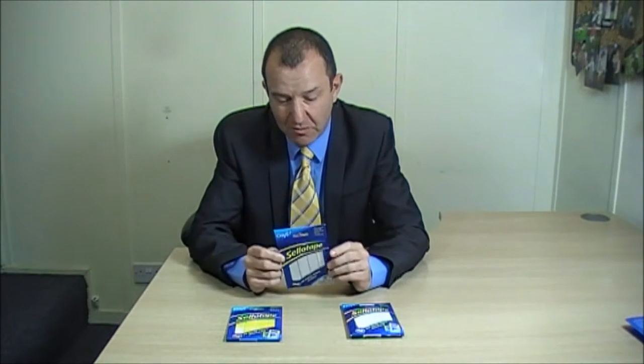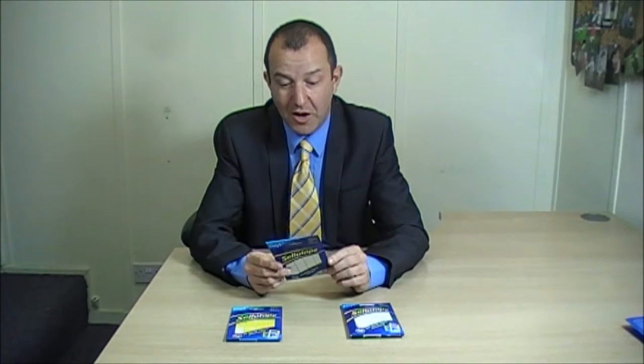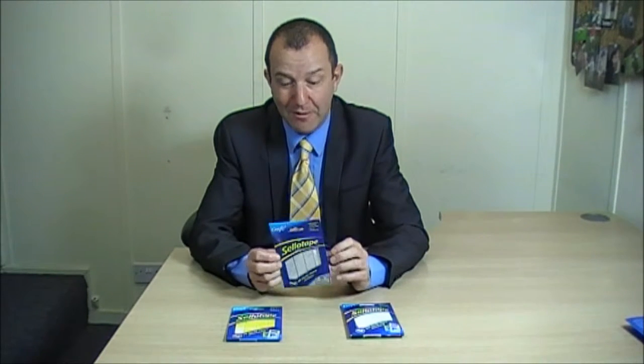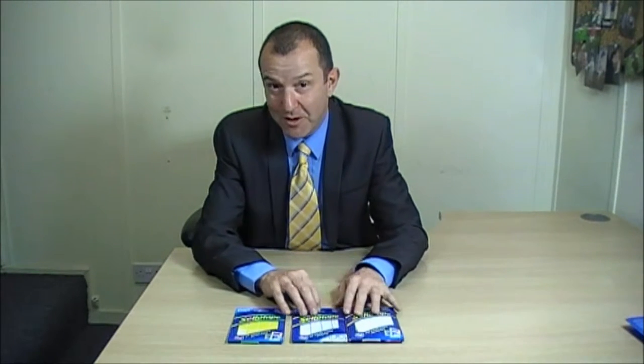I think the outdoor claims are kind of interesting, because if you did have them and after six months it broke, I wonder whether you'd actually take that warranty claim up. I'm not sure what I would do.